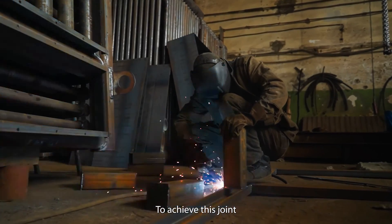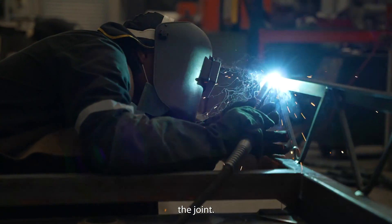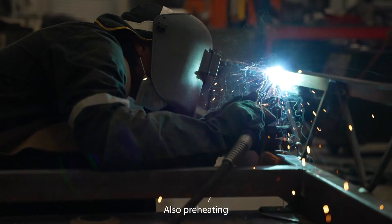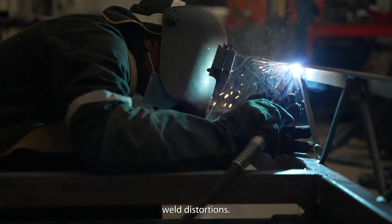To achieve this joint, tack welding ensures proper alignment. Subsequent weld passes strengthen the joint. Also, preheating at the butt joint area may be required to join the parts and minimize post-weld distortions.